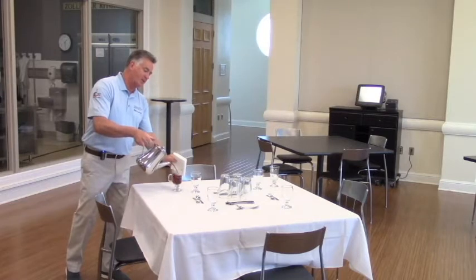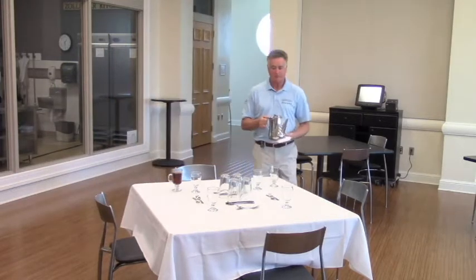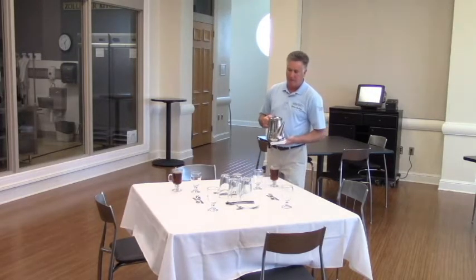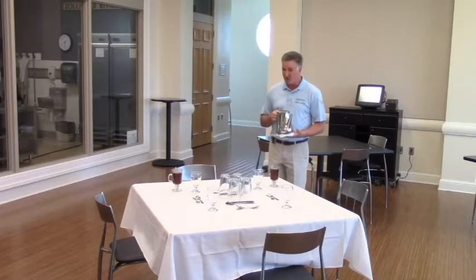Leave enough room for them to put cream in if they want. And I will fill this person's mug as well. So this is just more of a courtesy — it's done in finer establishments and fancy restaurants and hotels, and we do it in our dining room too.